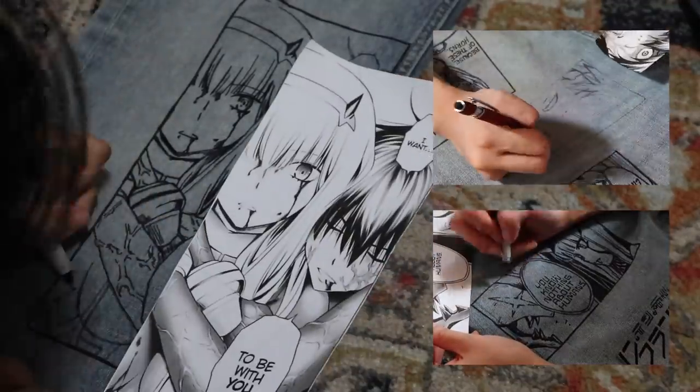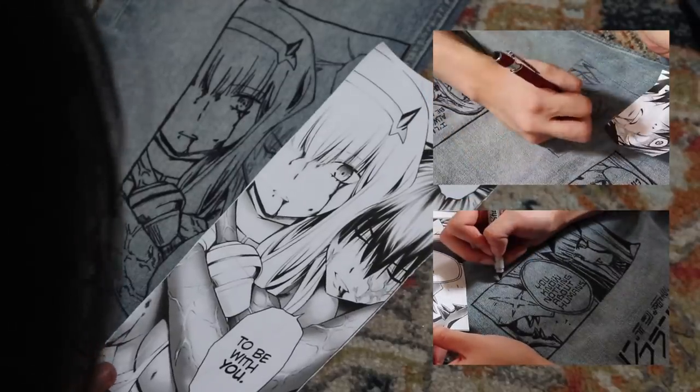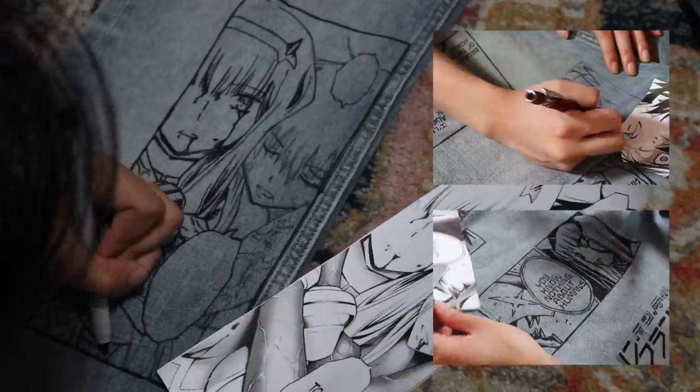Here are a few clips of Myla and I working on Matt's jeans. This is from the anime Darling in the FranXX, and yeah, I think we did pretty good!